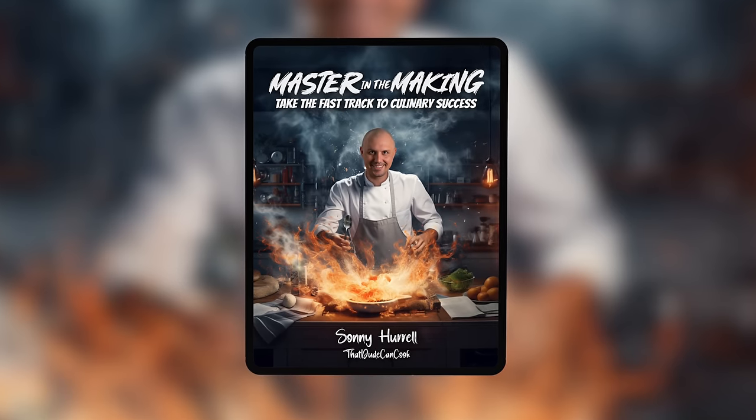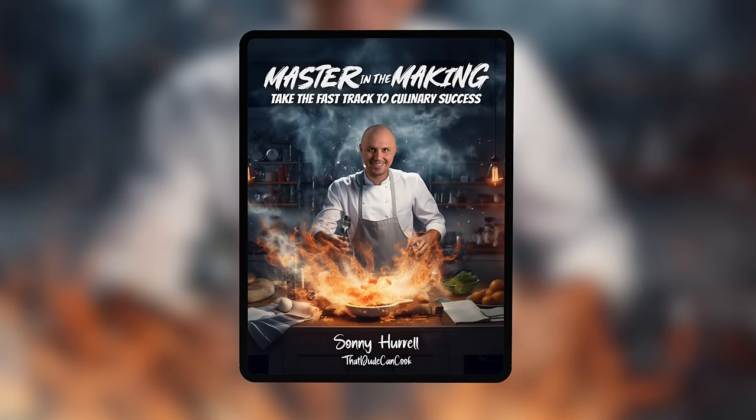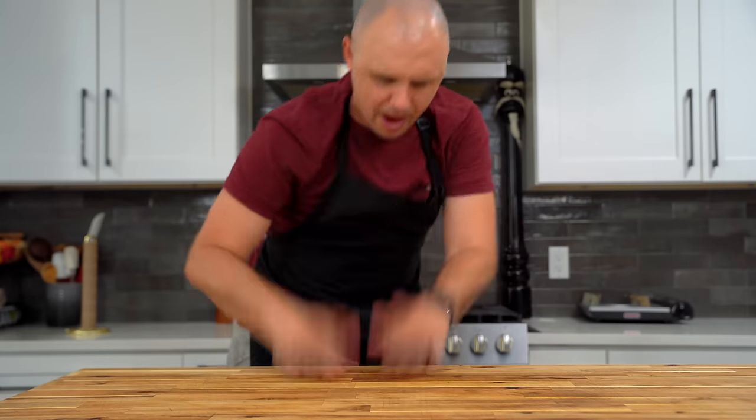That's good, bro. Thanks for watching today, my friend. I'll put links to all my favorite products and equipment in the description if you're looking to stock your kitchen. We've also got our Master in the Making e-book with 55 of my favorite recipes, plus merch available. If you want to keep learning, here are two more Italian recipes I absolutely love. Until next time — you know I love you and I'm out.